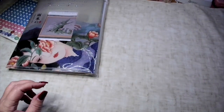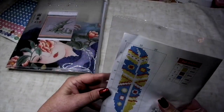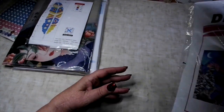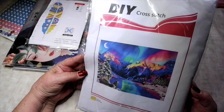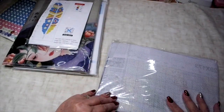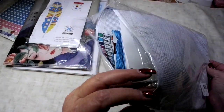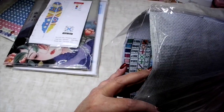The next item is a little feather bookmark, stitched on fabric - not plastic canvas. Then I have this beautiful mountain scene that reminds me of the aurora borealis. It's by DIY Cross Stitch and it's a stamped kit with everything you need, including the pattern and 25 colors.